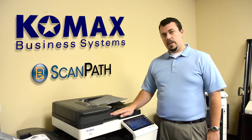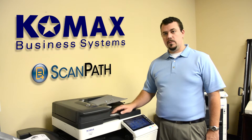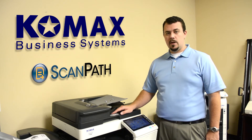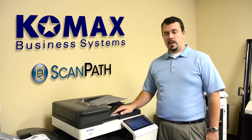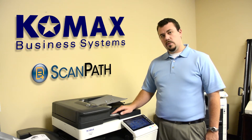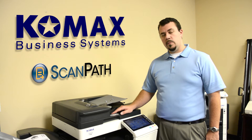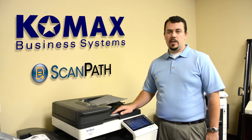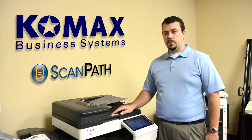It allows you to take a paper document and insert it in the document feeder, scan it, and return it to your file location via email or to an online repository such as Dropbox, Box, Google Docs, or SkyDrive — and actually convert it to a readable or editable Word file, Excel file, or a searchable PDF that you can view on your computer.